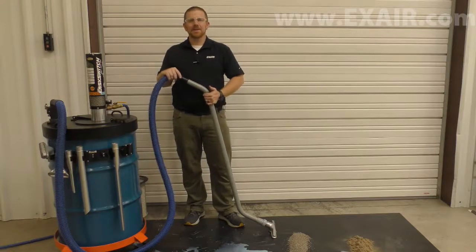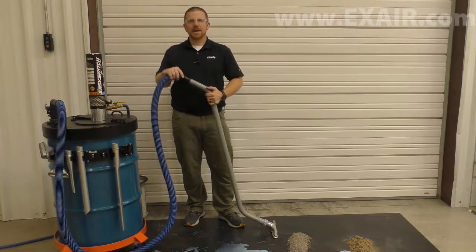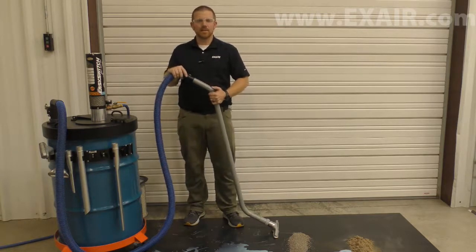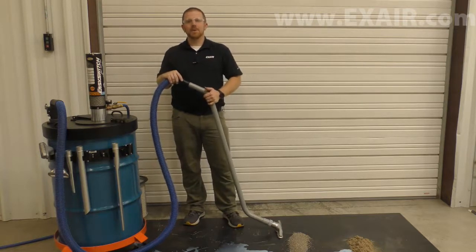Industrial environments create industrial sized messes. The new X-Air Easy Switch Wet Dry Vac is a patent pending industrial vacuum that operates off shop air to easily clean up wet, dry, light or heavy debris. In liquid mode,